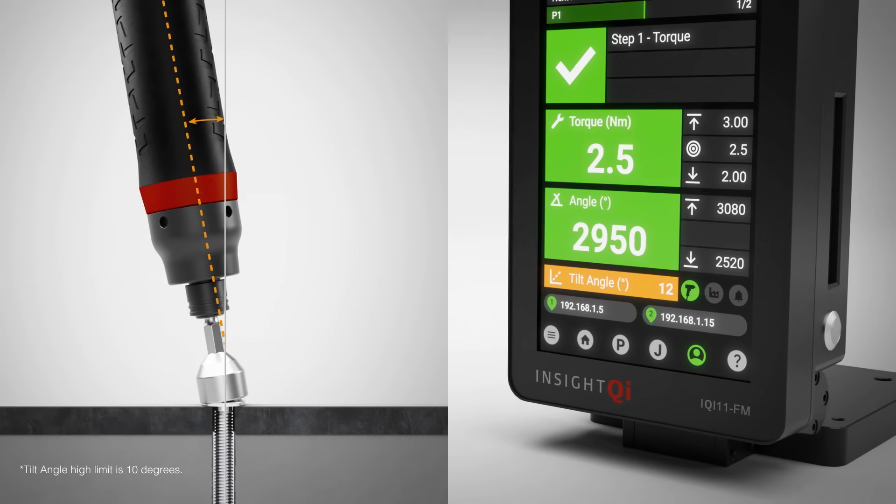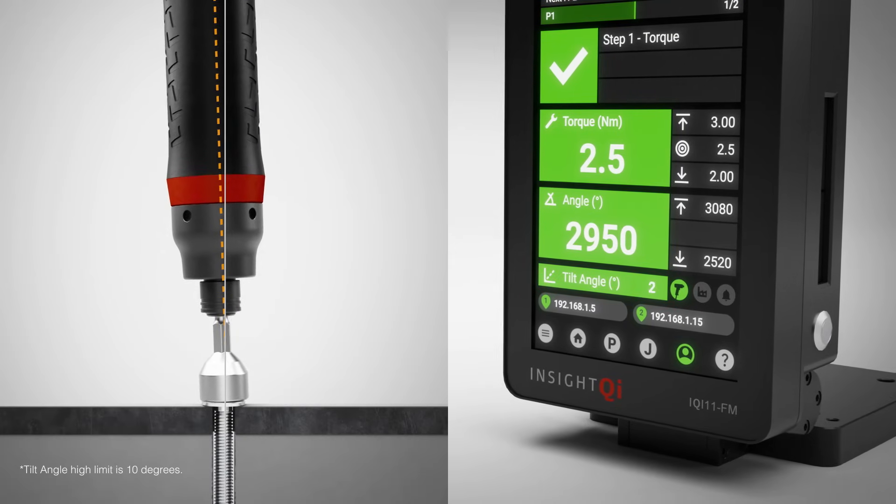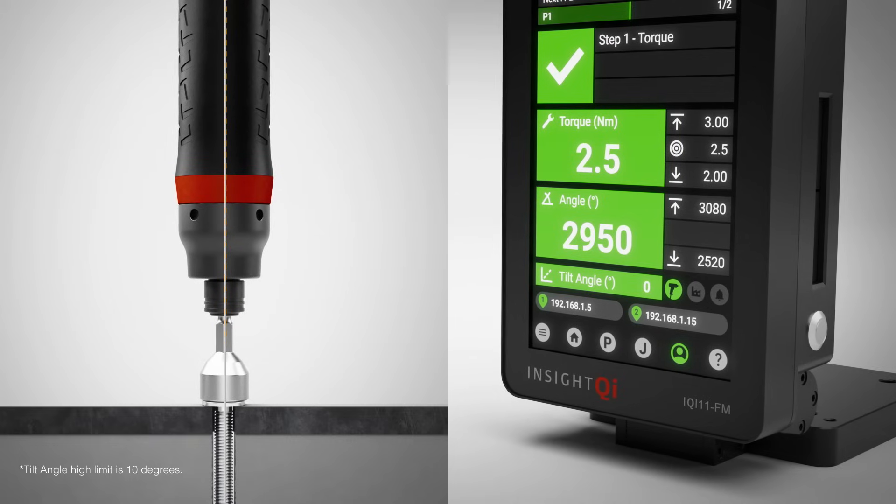Featuring the industry's first configurable tilt angle control, it ensures precise tool alignment, preventing cross-threading and maintaining joint integrity.